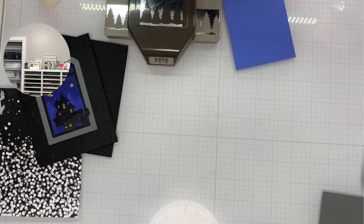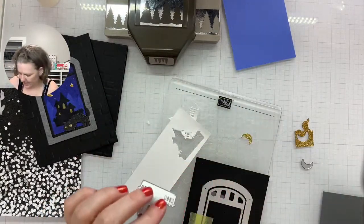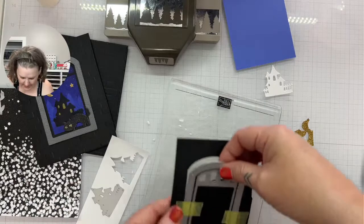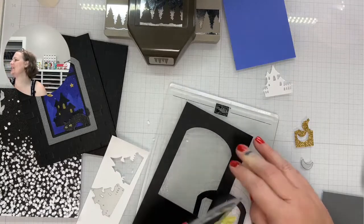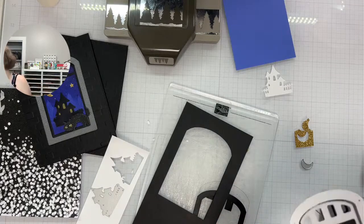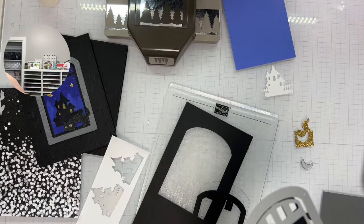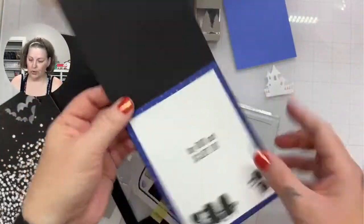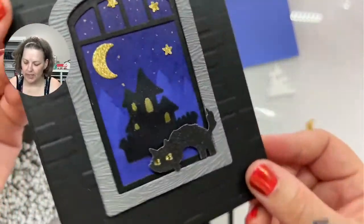I almost lost my moon! There's one mat — I think I'll do a second one. I need to do my window frame. It's a top-folding card, so it is four and a quarter by eleven, scored at five and a half. I'm so disappointed that this is buckling — I may have to go in with a die-cut haunted house and put it on top, which covers up so much of my masking anyway.